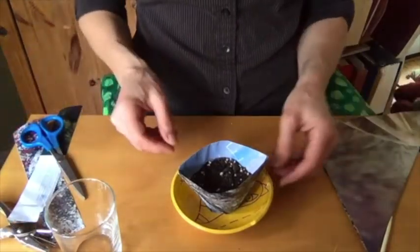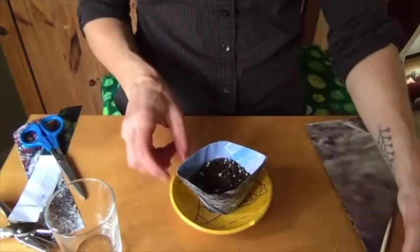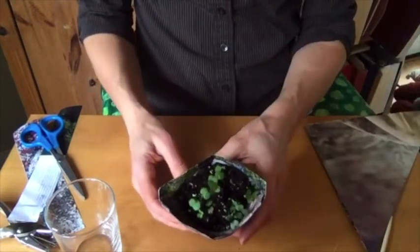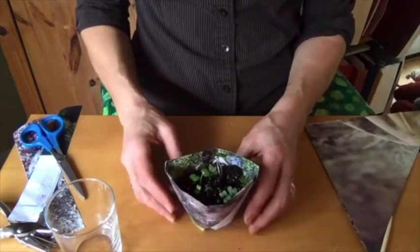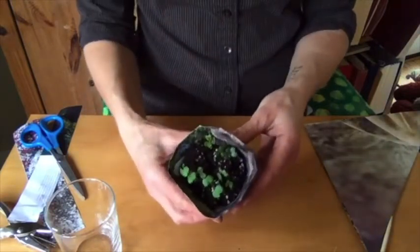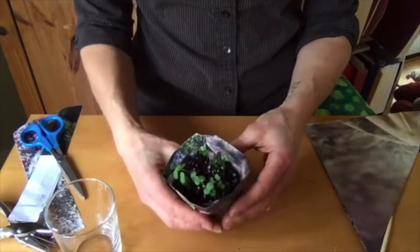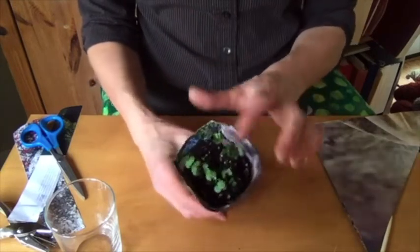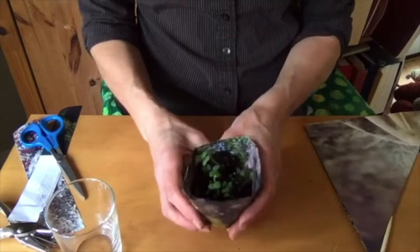What would be fun is that after a while they will sprout, and you can take this whole pot — it's kind of damp on the bottom — you can take the whole pot and plant it right in the garden with soil around it and let everything grow up. These are probably ready to go in right now.